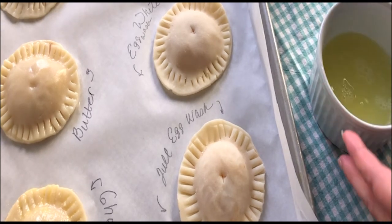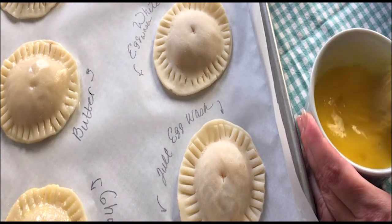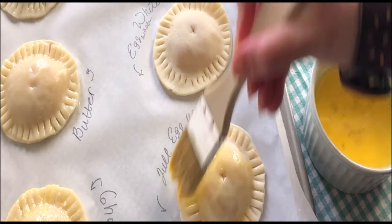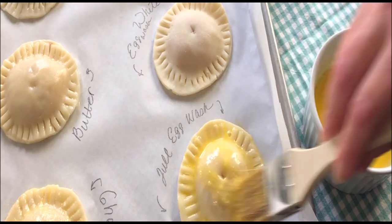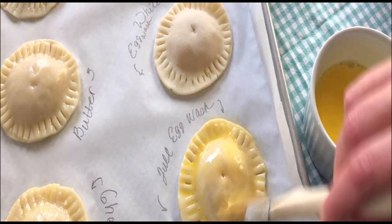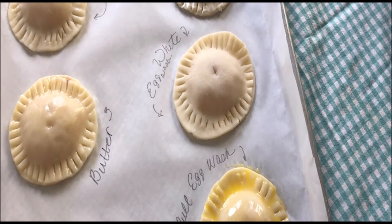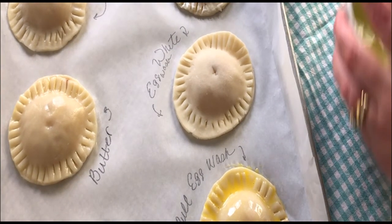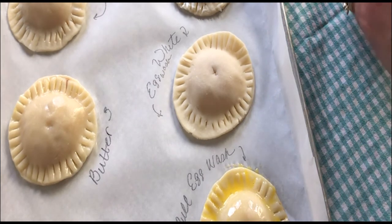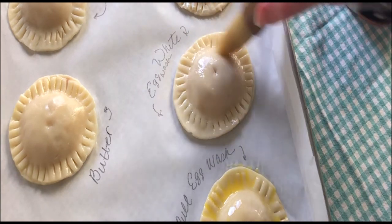Here we've got a full egg wash — a whole egg with a tablespoon of water, whisked around with a fork. The theory is the protein in the egg yolk gives it a really nice golden color and the egg gives it a nice shine and glaze. Another approach that's a favorite among pie makers is an egg white wash — without the yolk, without that extra golden-colored protein. Same thing: an egg white whipped with a tablespoon of water. Egg washes are especially great for finishing with sanding sugar.